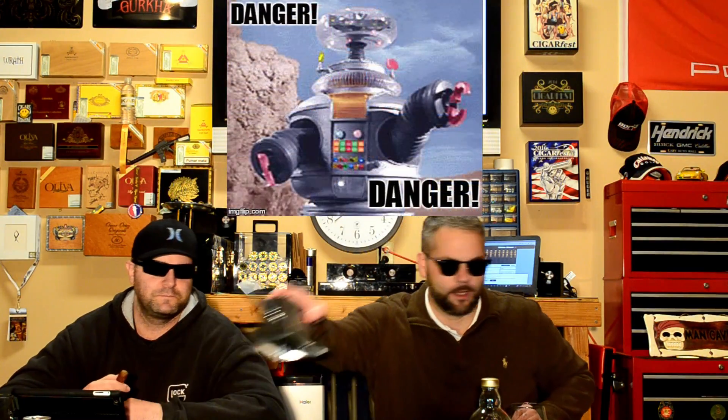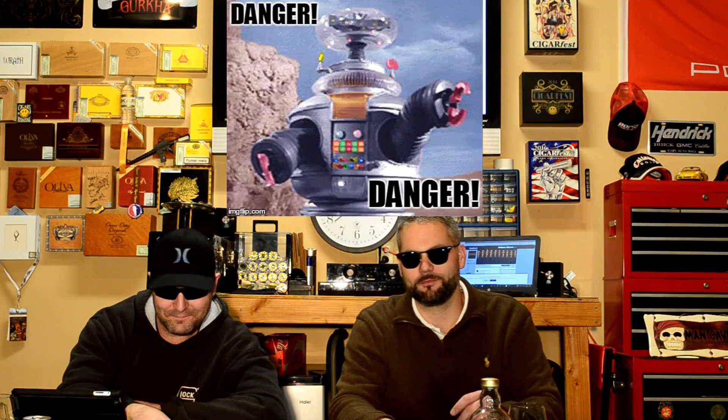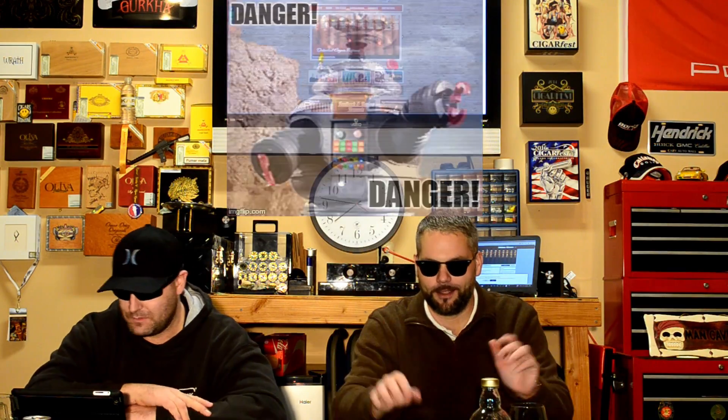We'll get this cut up and see how the pre-light draw is. We'll move this out of the way, just to be safe — we don't want anybody to get hurt. We'll be back with the pre-light draw.